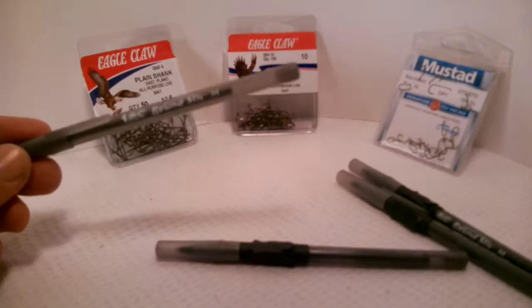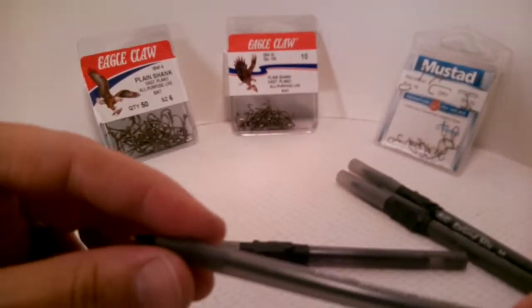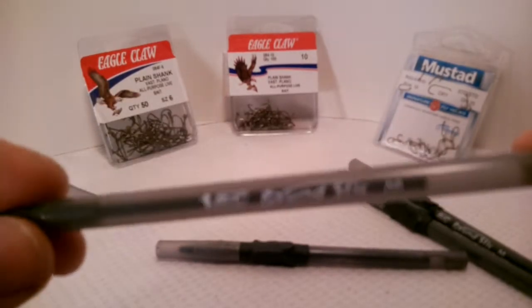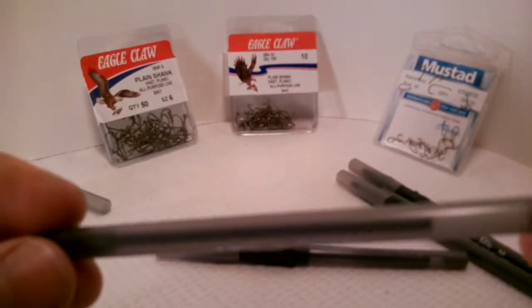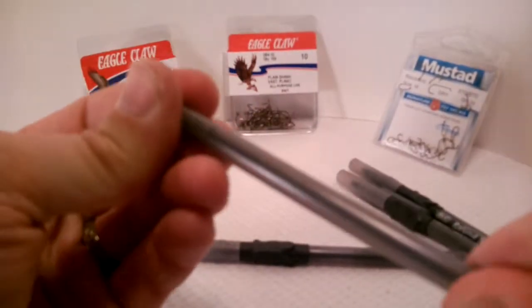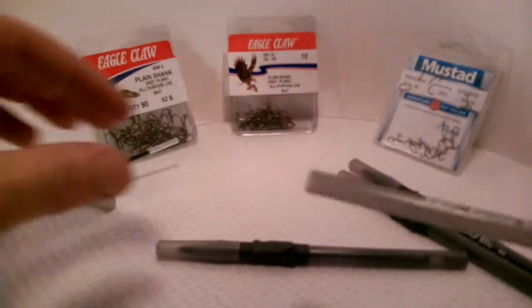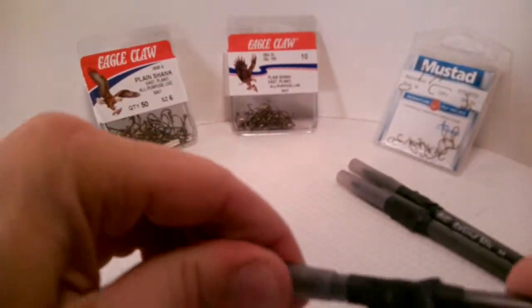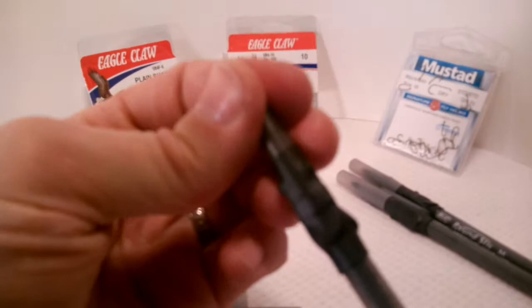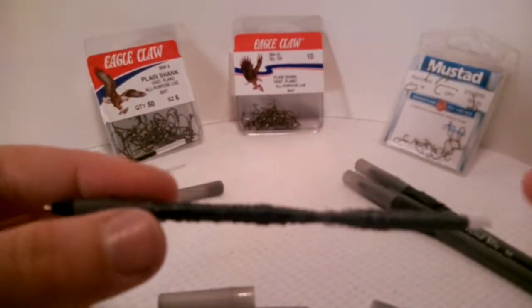It starts out as basically a Bic round stick ballpoint pen, and if you notice, there's a lot of space in there — that little ink reservoir does not take up much space. What I've done is taken Power Pro braided fishing line and wrapped it around the middle of it.